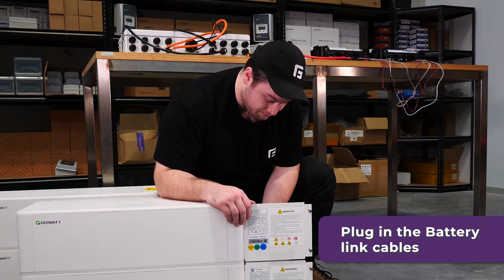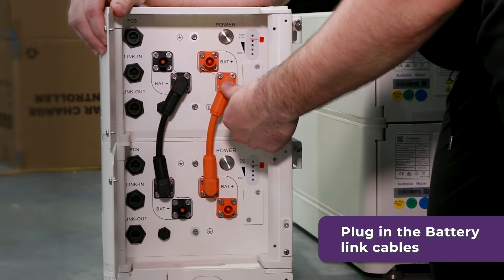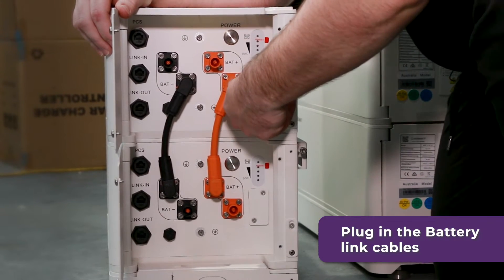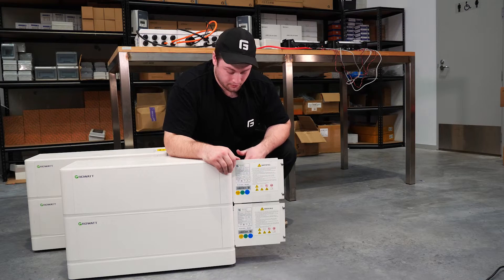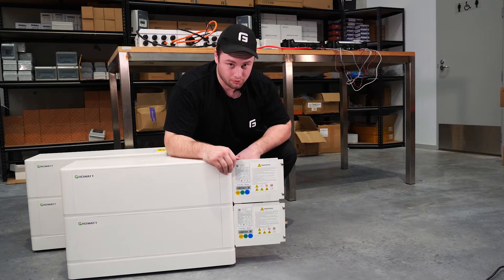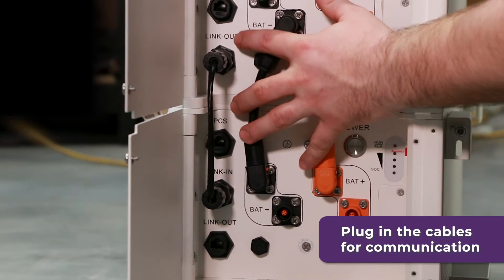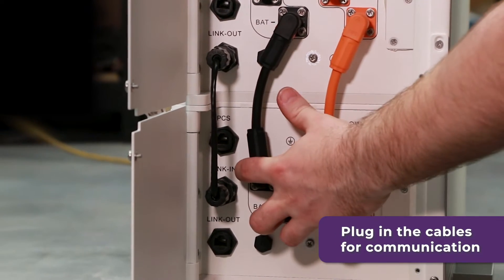Chuck in your battery link cables like this. Make sure when you are putting these terminals in to push them in all the way until you hear a click. The next thing you want to do is plug in your communications cables. The first lot of these go between each battery, from the link out to the link in of the battery below, all the way down the stack.